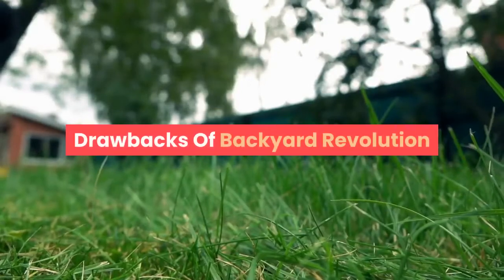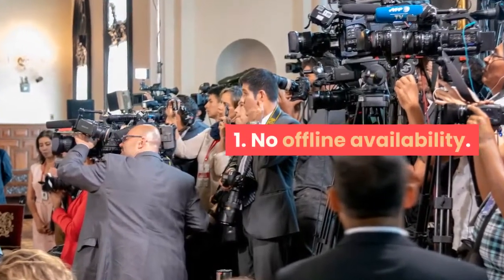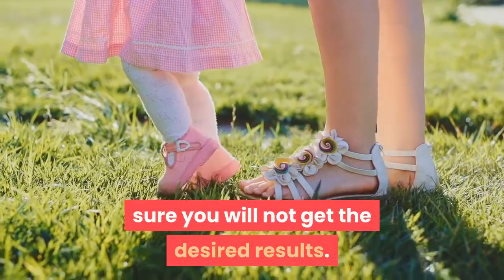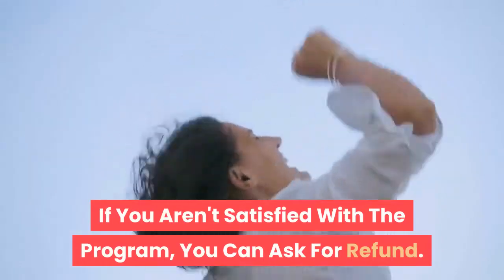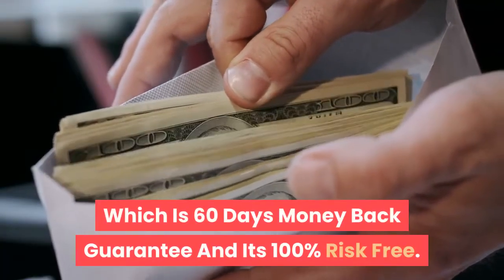Drawbacks of Backyard Revolution: 1. No offline availability. 2. If you leave out any information or skip any steps, you will not get the desired results. The best thing about this program is that if you aren't satisfied, you can ask for a refund, which comes with a 60-day money-back guarantee and is 100% risk-free.